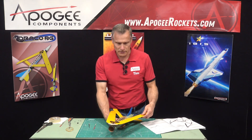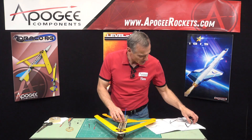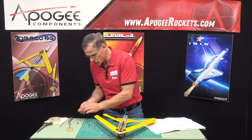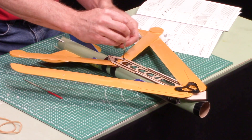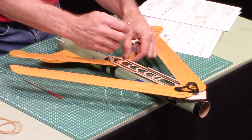So I screwed up a little bit here on step 81 - I forgot to put a little metal washer underneath the screw. But that's an easy fix. Here's the little metal washer and that has to go underneath the screw.